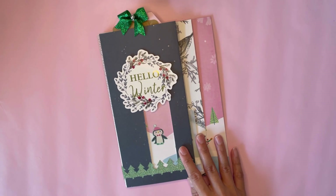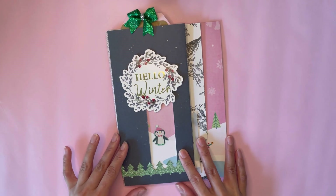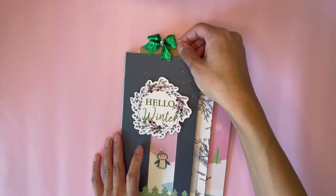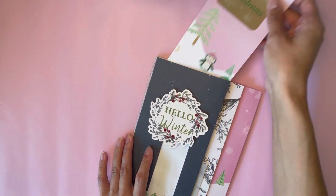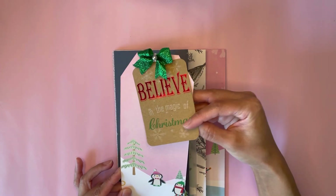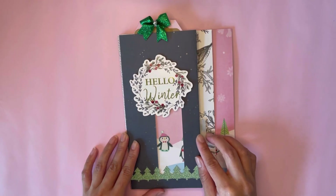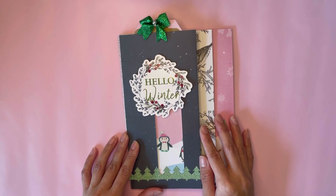Today I have this layered flipbook slash journal using junk mail envelopes. I have a very big tag in the main pocket there. It's actually two tags that I tied together with this little bow. And I love how you can see the little penguin through the window there.